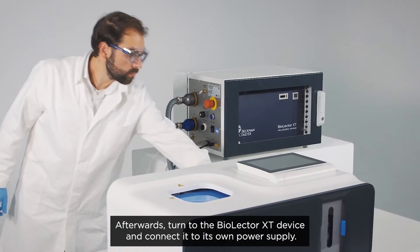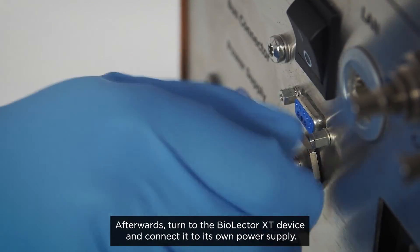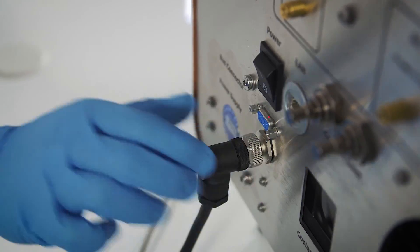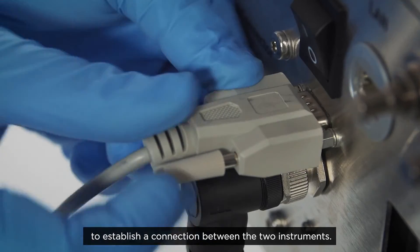Afterwards, turn to the BioLector XT device and connect it to its own power supply. Then connect the bus cable coming from the VCU to establish a connection between the two instruments.